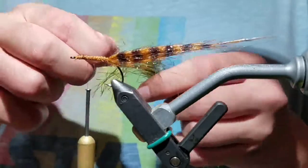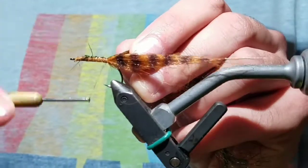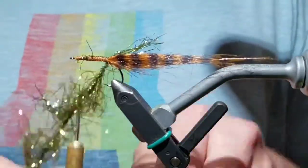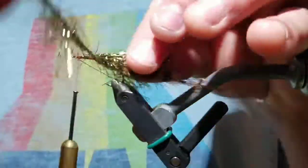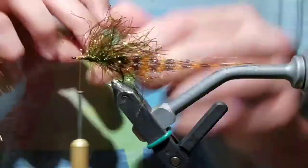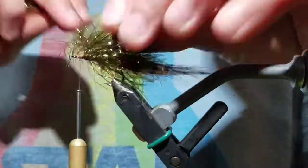Once that's done, grab some polar chenille and get its tip free of any fuzzies. Wrap it down and wrap back to the bend, then take your thread up behind the eye. Take nice touching wraps of the polar chenille up the hook shank, pushing the fibers back as you go so they don't get trapped within each wrap. You should not see any thread peeping out through the chenille.